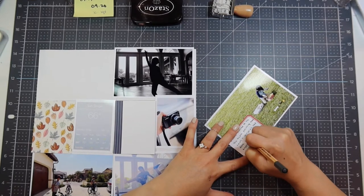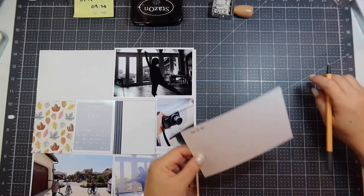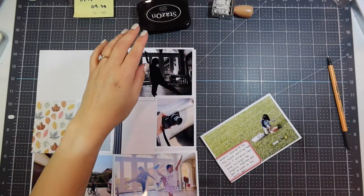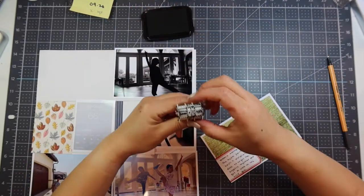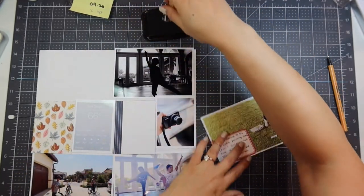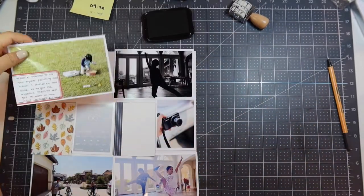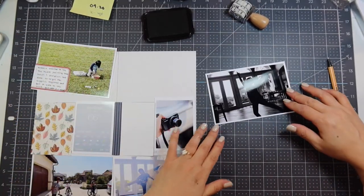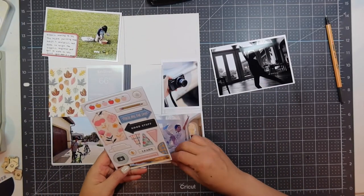I'm using a Stabilo dark gray pen. I like to journal in dark gray because it's not as dark as black yet it's still easily readable. I label that and these are labels from the Print and Cut from the Studio Calico website — they match the Documenter Kit perfectly. I use my tiny attacher to attach the label to the photo.